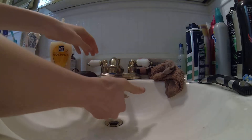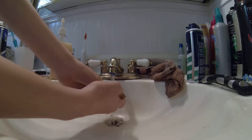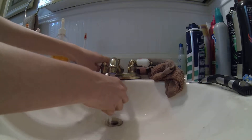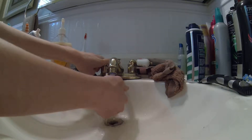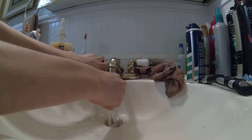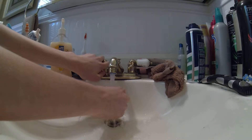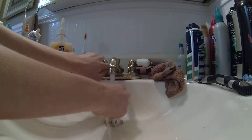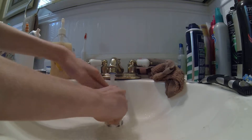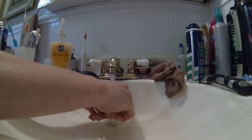Now you're just gonna want to wet it with warm water, just like this. You're gonna soak it for about 30 to 40 seconds. It's gonna get mushy. It's starting to look real already, but let's keep it in for a little more.